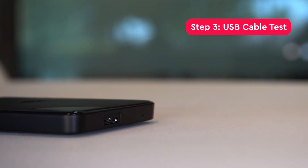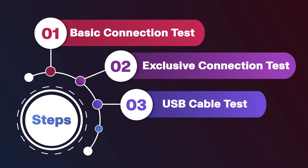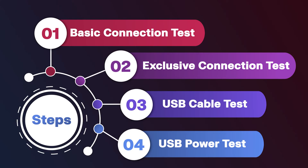If your device is still not showing up, move on to the USB cable test. Not all USB cables are the same. Some are a higher quality, some only work with certain computers, and some are simply old or broken. Try reconnecting your device with a different cable, preferably one you already know works.